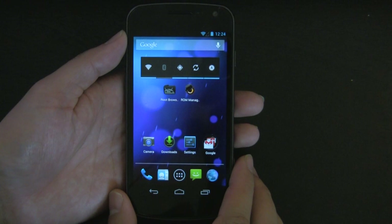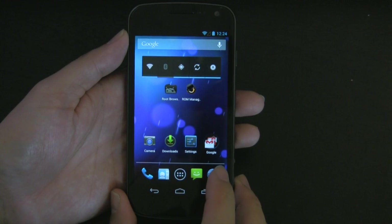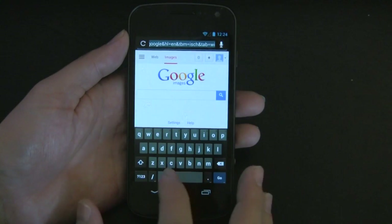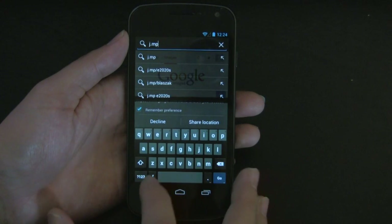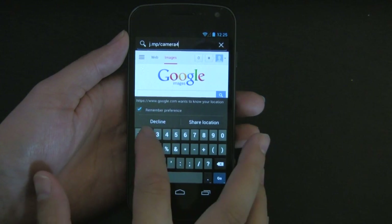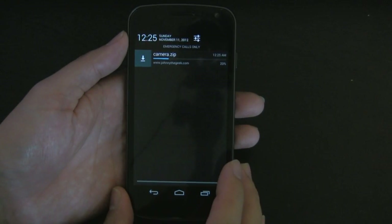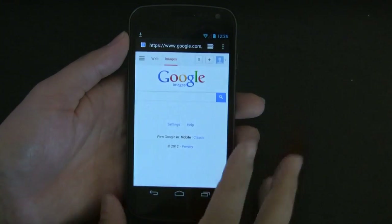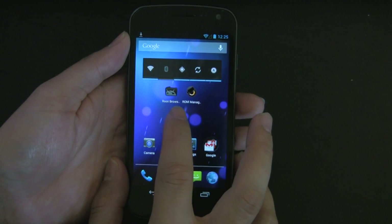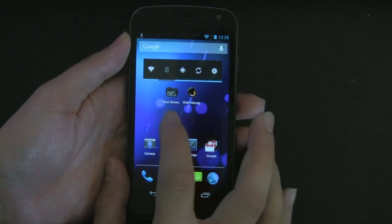The model I have here is a GSM model. The first thing you're going to need to do is download the camera zip file that I've conveniently placed onto j.mp/camera42. While that's downloading, we'll go ahead and look at a couple of apps you're going to need. First is ROM Manager and the other one is Root Browser Lite. They're both free programs.